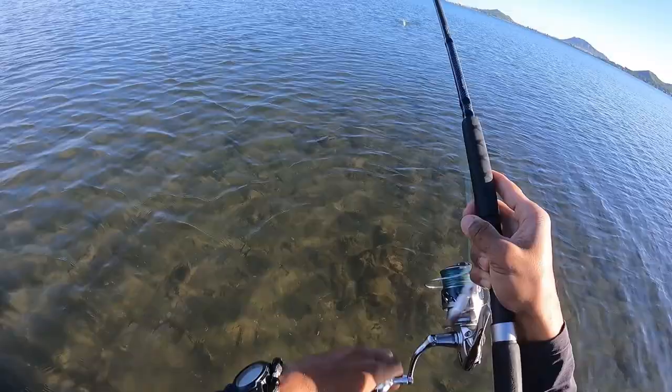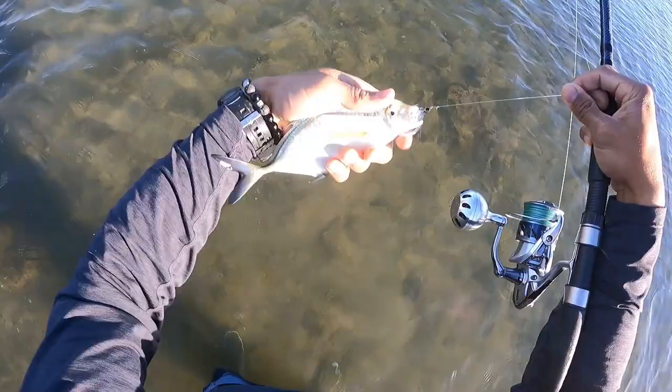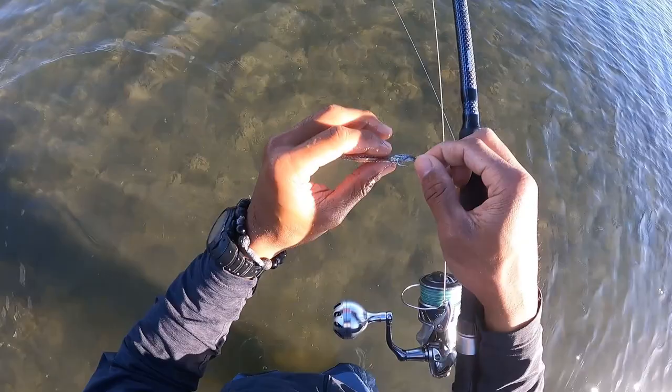Feels like a barracuda — let's see what it is. Wow, cute little guy! This here is an omilu, also known as a bluefin trevally. It's a fun little guy, so cute. Thanks for the fight, buddy — goodbye!